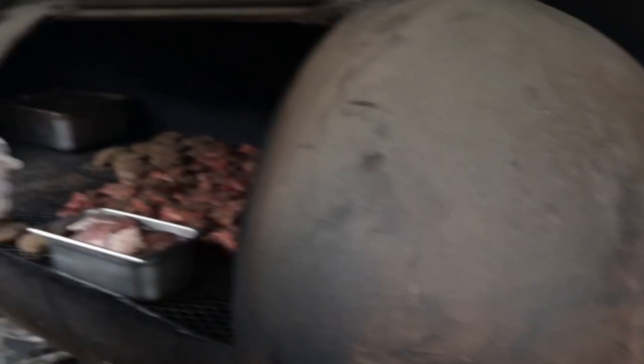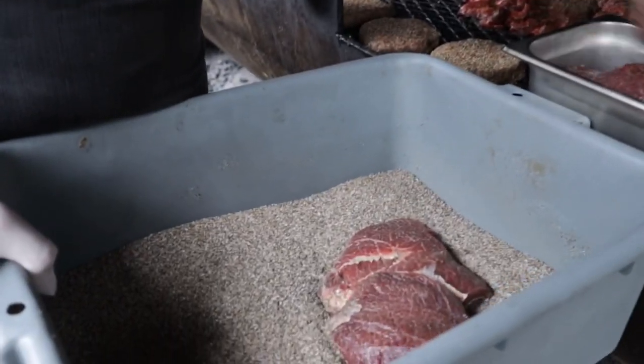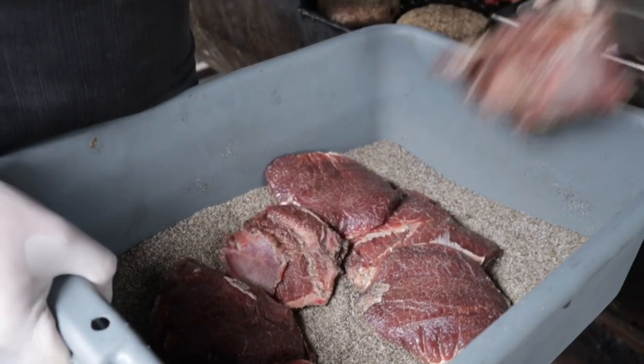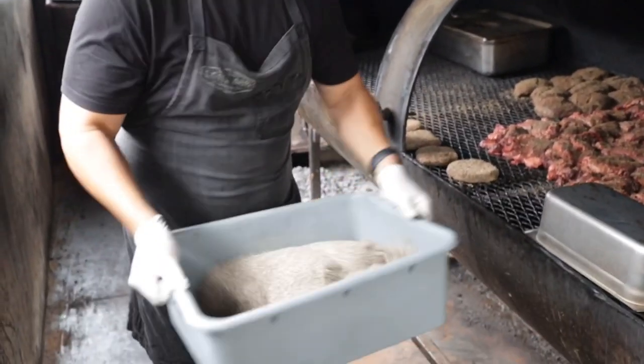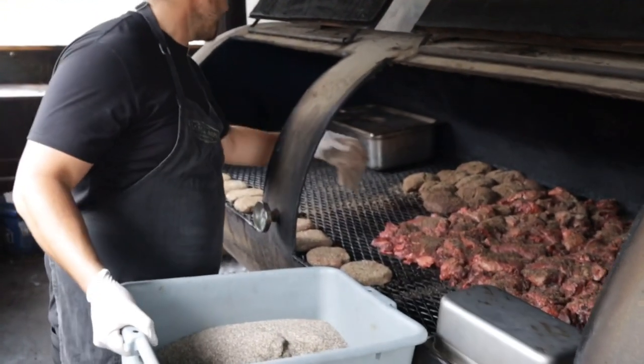Brad fixed it. We're going to put these cheeks on. We really want to coat the hell out of these. These are nice and trimmed up. They're going into the rub. They're going to get all jostled around. I'm going to take them out and put them on. Shake them off a little.